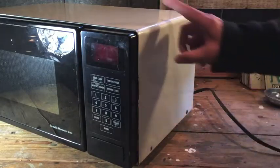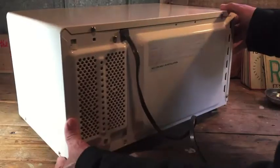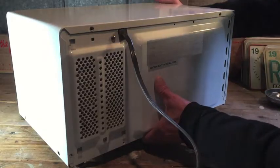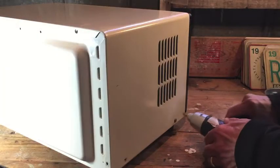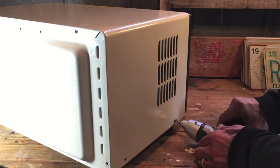To get to the fuse, I have to take this back cover off my microwave, and you'll have to do that as well. Shouldn't be too difficult if it's a tabletop model like this. If it's one that mounts underneath your cabinets, it might be a little more difficult because you're going to have to take it down first.